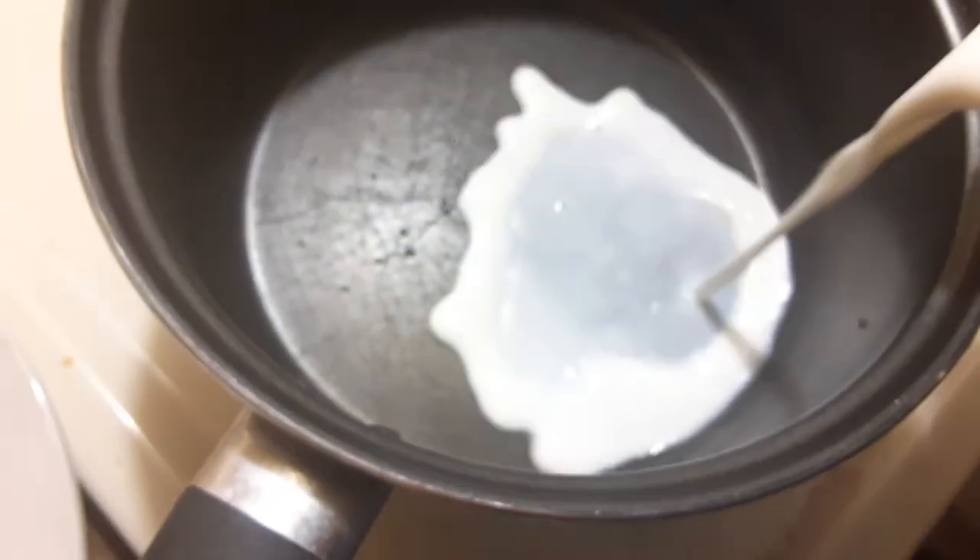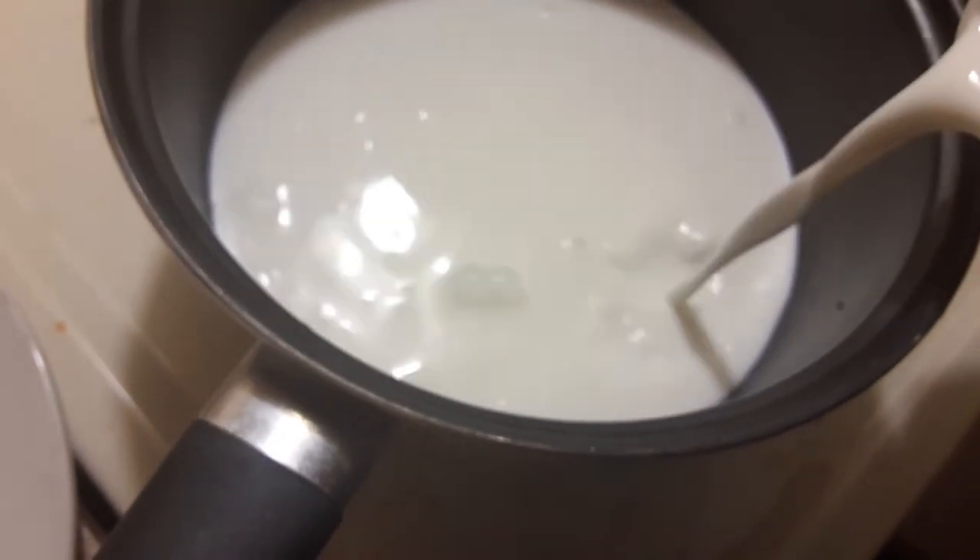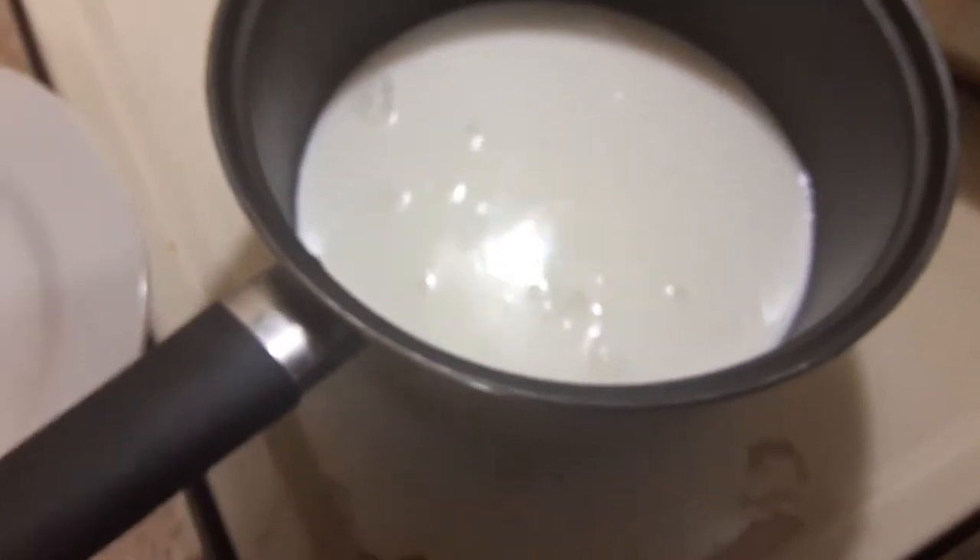Press here for easy opening — so now we have easy access. We're going to go ahead and pour some milk, maybe about right there, that should be good enough.